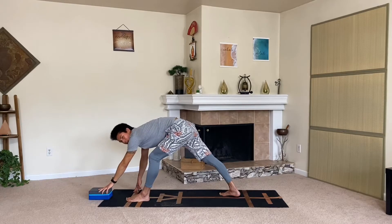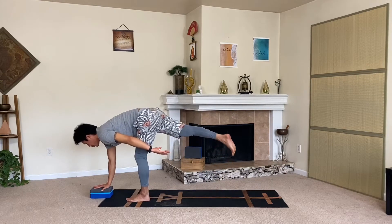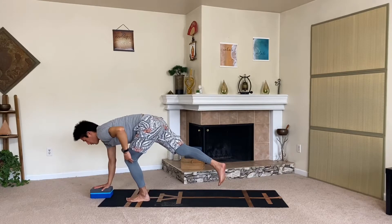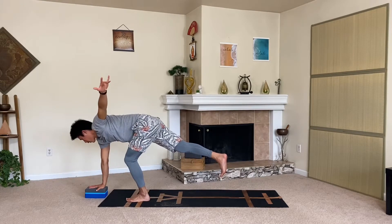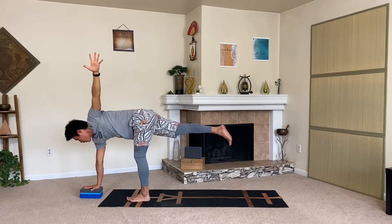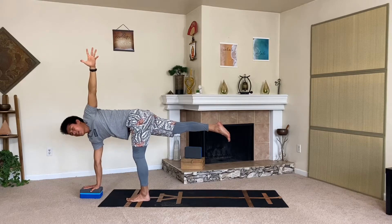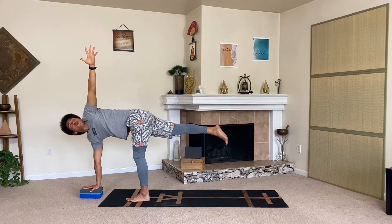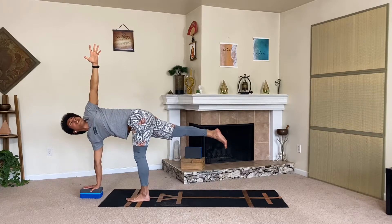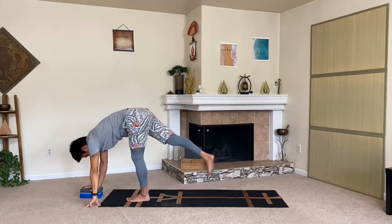Okay, bring that block forward. Plant your right hand down, pick up the back foot — we're going to revolve our half moon. Bend that left knee for stability as much as possible, and just work that left hand up. Maybe keep the gaze down, or slowly work to straighten out that left knee. Squeeze that right glute back, maybe point that toe back, bring your gaze steady, holding the core in. Three breaths here — three, two, one. Exhale and bring your right foot to meet the left. Great job.